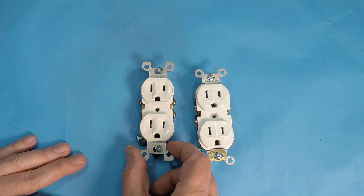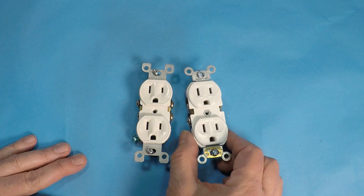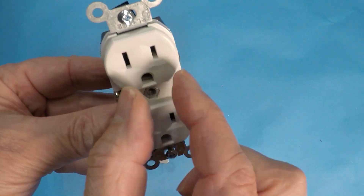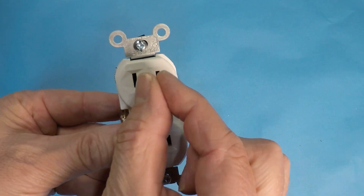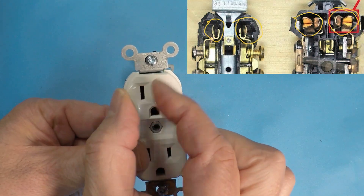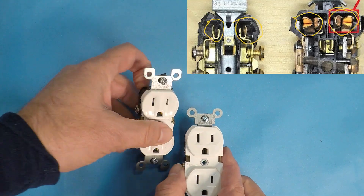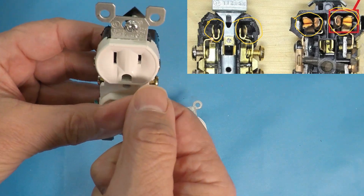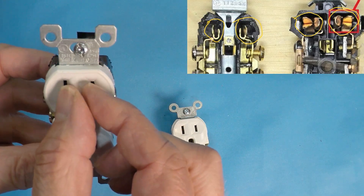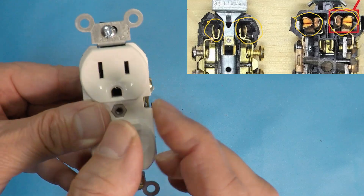The internal contacts on the residential are made of a thinner brass or copper alloy. They provide decent connectivity but are not going to last as long as a commercial outlet, which uses heavy gauge brass or bronze. Inside where the plug goes in, you have contacts that pinch together — on the commercial they're more heavy duty and will not loosen over time. If you ever have plugs that just won't stay in, it's because the contact material weakens and spreads apart too soon. The commercial will hold itself together a lot longer.